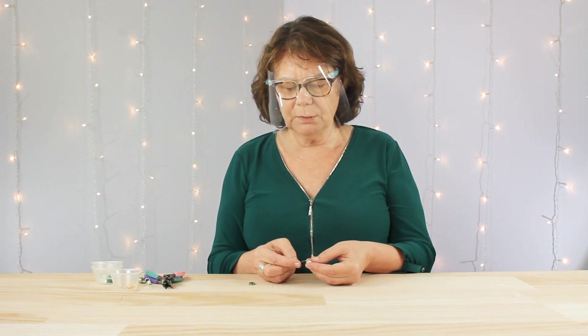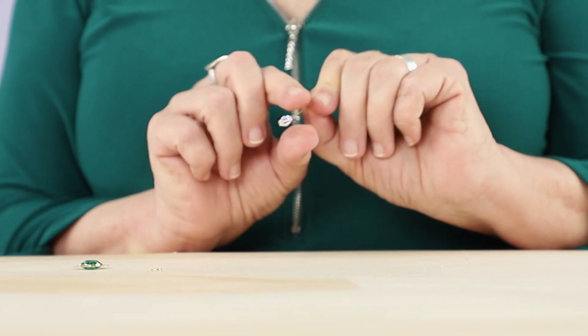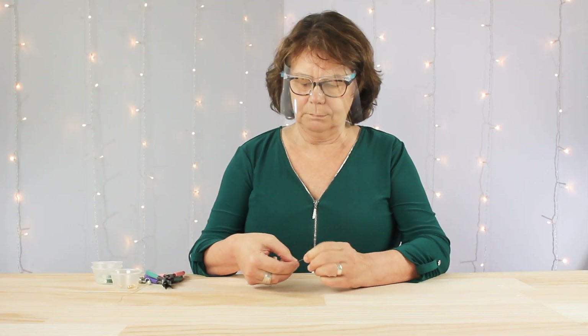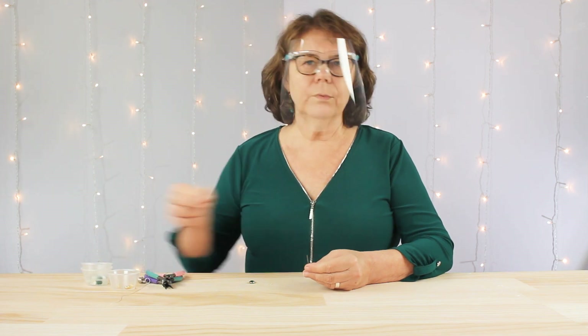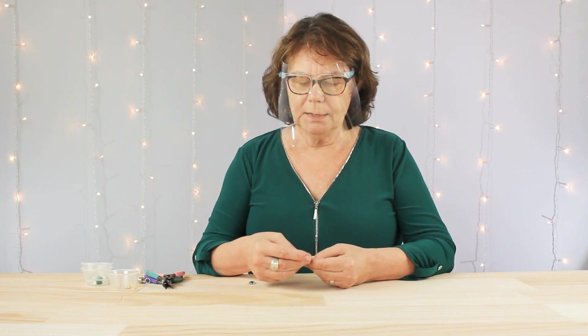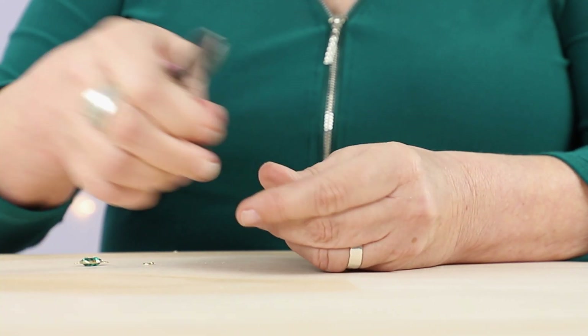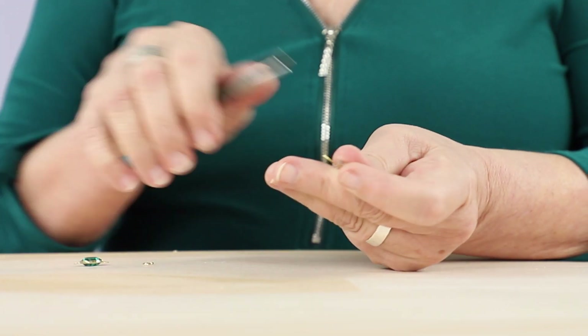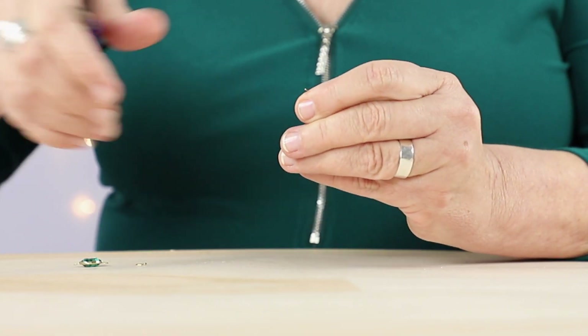First, I'm going to slide this 8mm clear AB clover crystal onto a head pin. And I'm going to use what I call a cheater bead — some of you are already familiar with this. It's an 8mm bead that's my guide. I slide it down onto the stem, cut the stem of the head pin, and then I have the perfect amount of stem exposed to make a nice little loop.